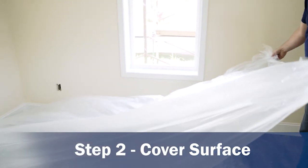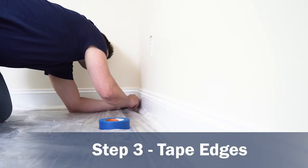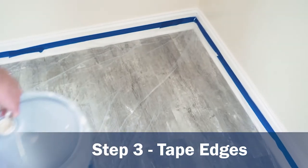Then, place protective poly sheeting over the whole surface, covering the floor corner to corner. Next, tape the protective poly sheeting to your baseboards, flooring or walls to fit the needs of your job.